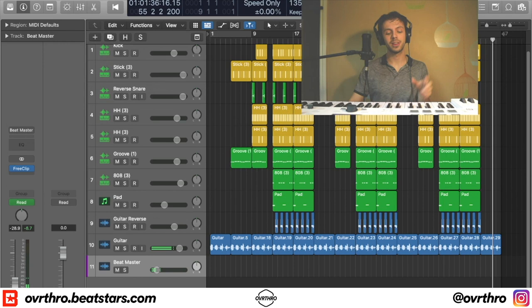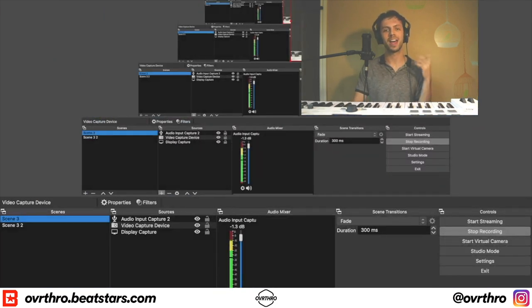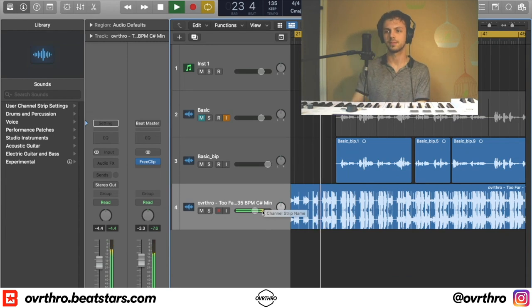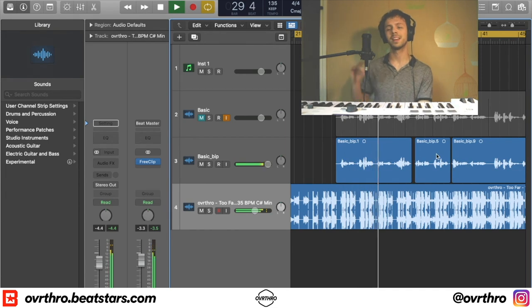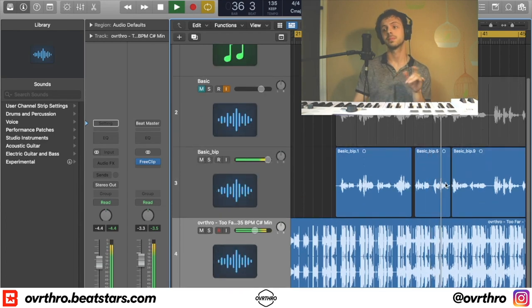Now that the beat is done, I actually recorded a verse over it. I think I might release it myself and put it on my beat store, but I have my own verse and I'm going to show it to you because I thought it was pretty dope — so you can see what this beat's potential can go to. "Overthrow please — surely you're too far, too far to call my name. Life just ain't the same with you around my babe. Your sky's in the pain, you're too distracting."